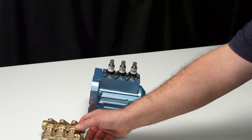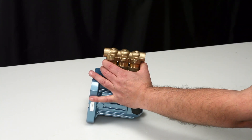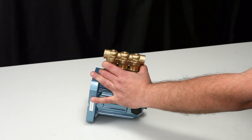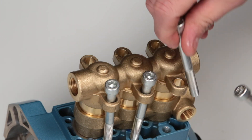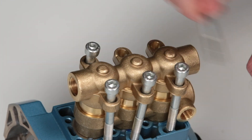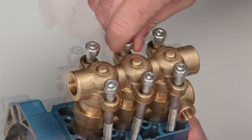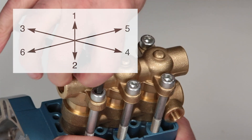Reinstall the complete head over the plunger rod ends and press against the crankcase. Use a rubber hammer to seat flush against the crankcase. Last, install the six socket head screws and, using a six millimeter allen wrench, tighten and torque to specification.